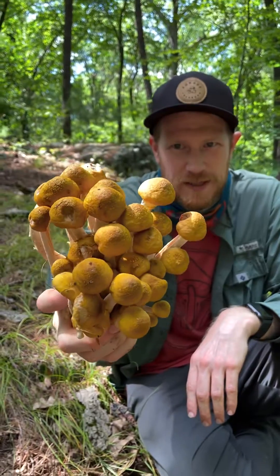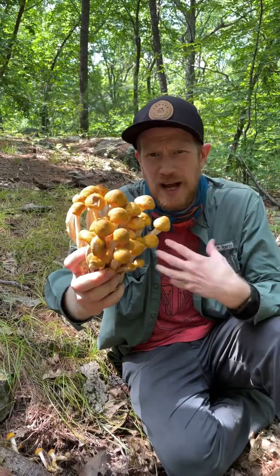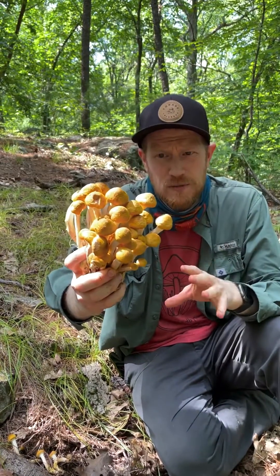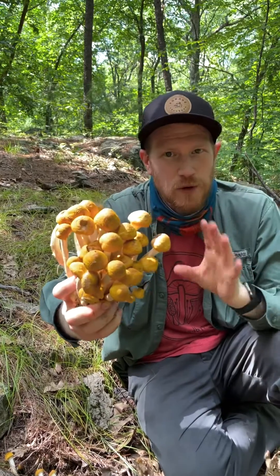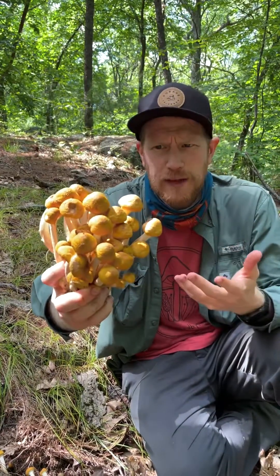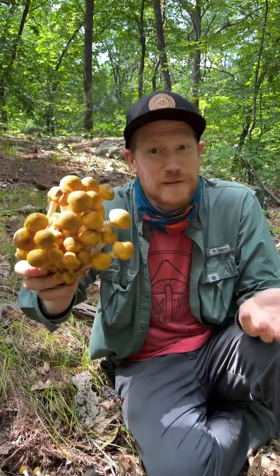My favorite way to process these is to actually boil them first, which helps get rid of some of the sliminess. People can experience GI upset from eating lots of honey mushrooms, so it's always a good idea to limit your consumption, or at least try a few before you eat a lot of them. I find that boiling helps with the flavor and makes them safer to eat.